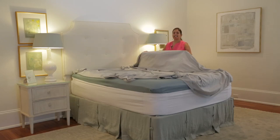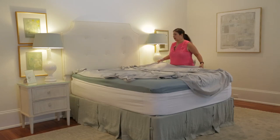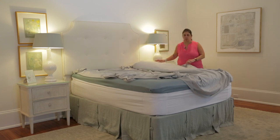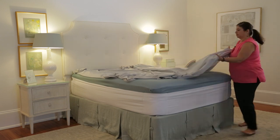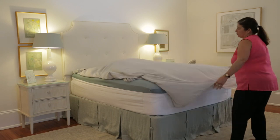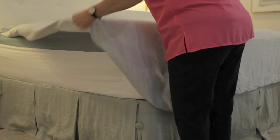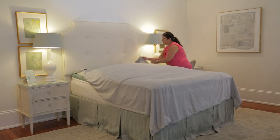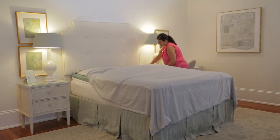We're going to show you how to use your flat sheet as your top sheet and how to use it when you already have your bottom sheet on. What you want to do is line it up like you normally would. Make sure all the sides are pretty even, that you don't have more on one side than the other. If you flip your top over at the top, just go ahead and flip it up like this.